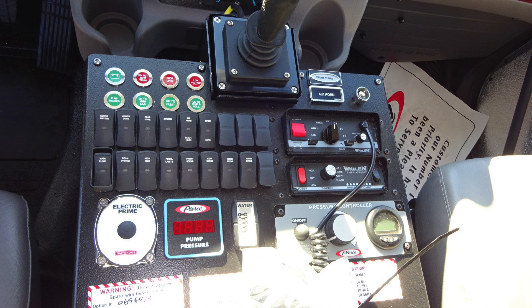As we move to the upper right-hand side, you'll find your Whelan siren and also PA speaker system. Just beneath that, you'll find the rear traffic advisor.